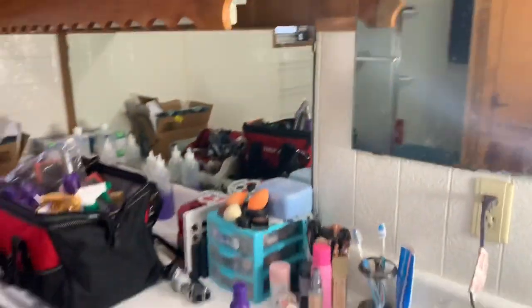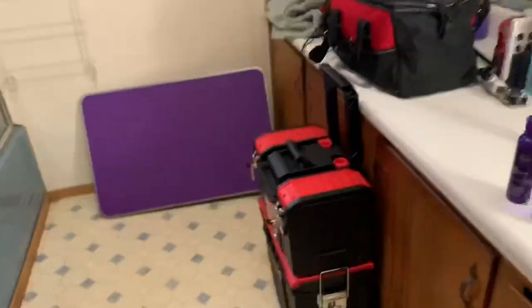We are home grooming today in my bathroom. This is a regular client of mine and I've gone ahead and gotten set up. I'm going to show you guys real quick — I always start with the bath obviously.